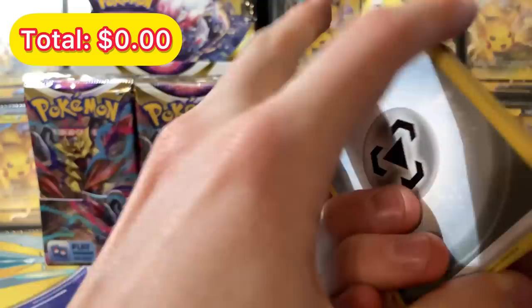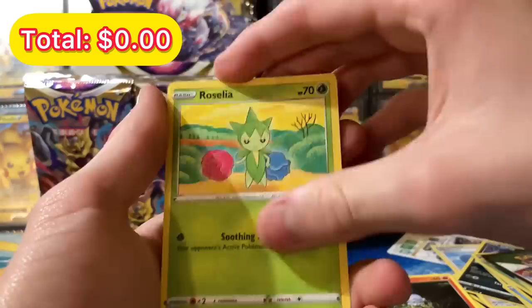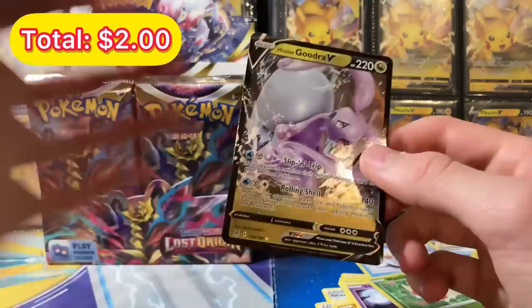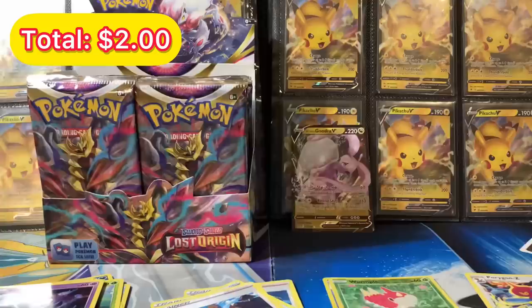We're going to get something good in this pack. We got a Roselia, Rockruff, Sneasel, Shiftry, Wormple for the reverse — and a Hisuian Goodra V! Let's go! Last time I checked this card was like a 50 or 100 dollar card, super cool. We're giving away the best Pokemon card we pull in this half of the booster box, plus an extra bonus pack, to one of you who leaves a comment and hits subscribe.